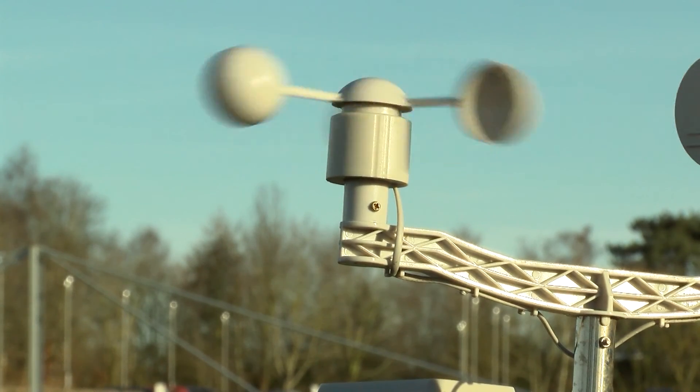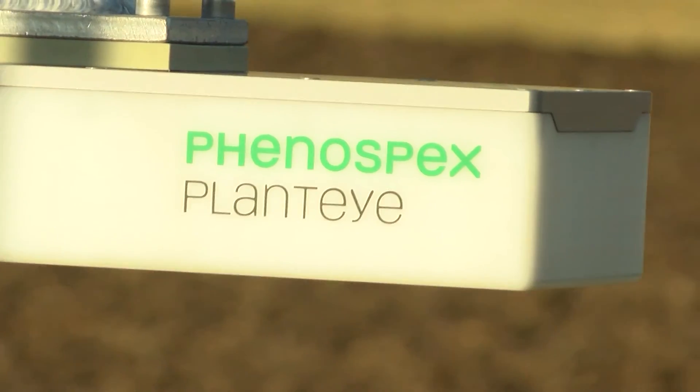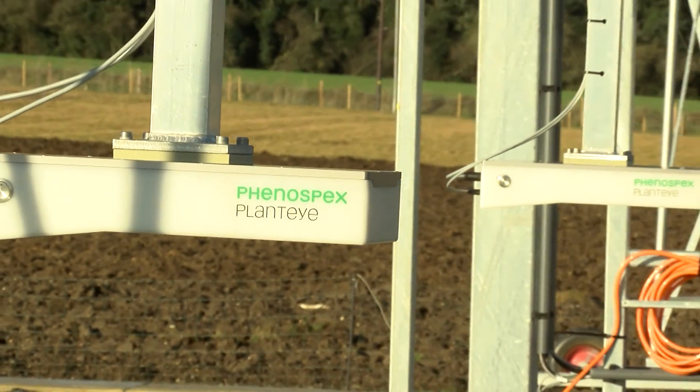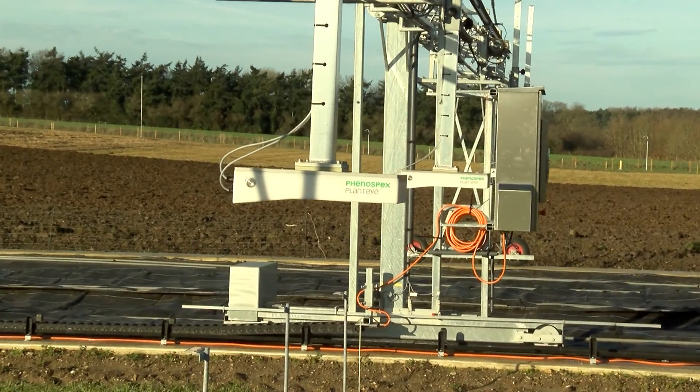Because we're measuring meteorological data — that's weather data — in very close detail: the wind, the rainfall, temperature, light for photosynthesis, we're able to relate the growth that we've measured using the laser scanner to the environmental conditions from year to year and over the year.